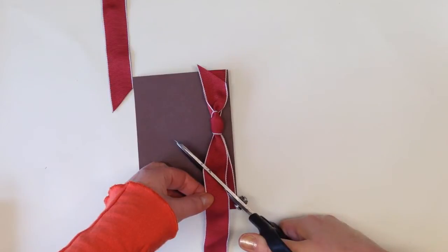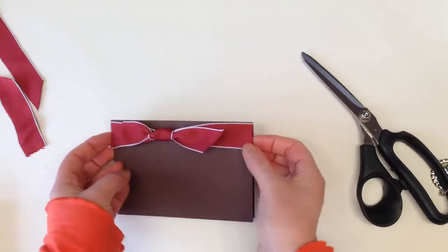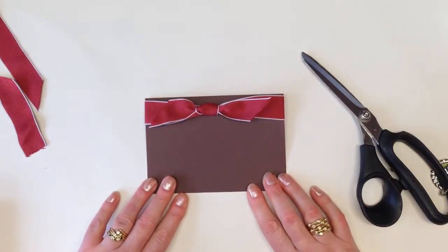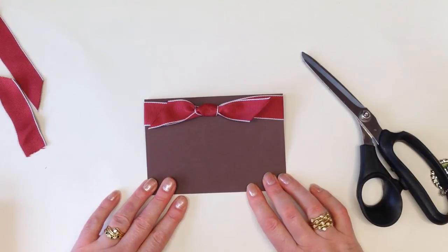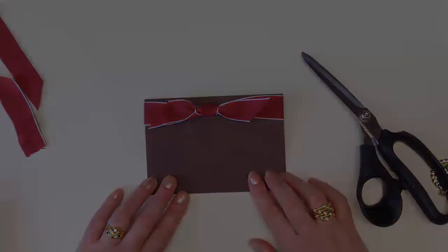It actually looks really decorative. So there you go — really quick and simple, a flat knot. It's actually known in my classes as Amanda's knot because this is the form of decoration I use most on my cards, as I said, because I'm bow impaired. So thank you very much for stopping by for my two-minute tip. I'll see you again soon.